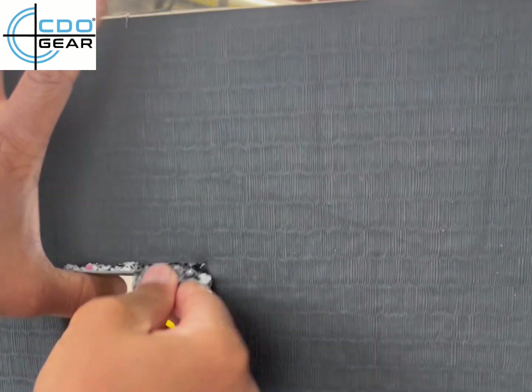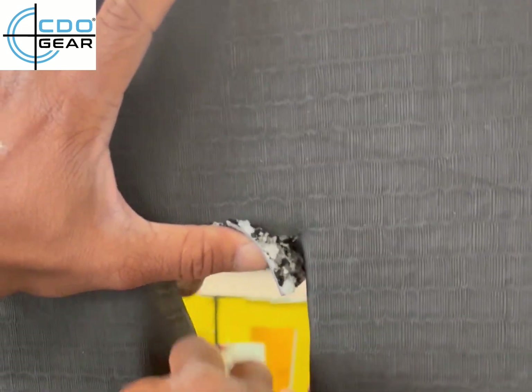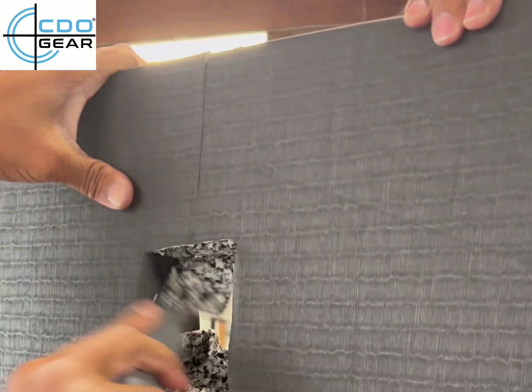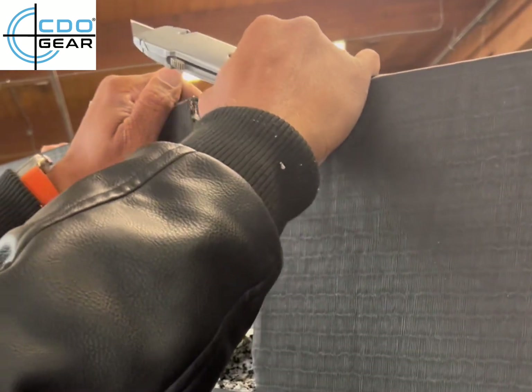Then we use the tape, and that'll give us our nice tight ends. There we go.